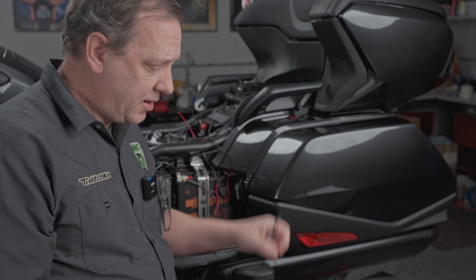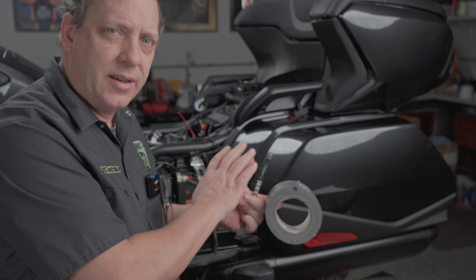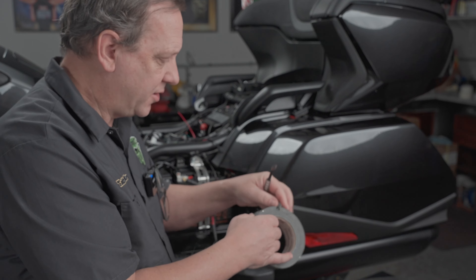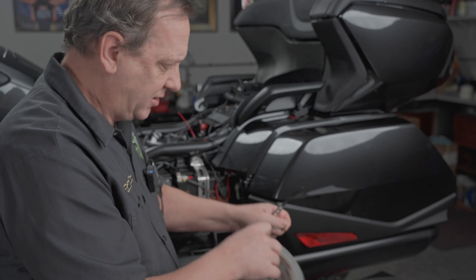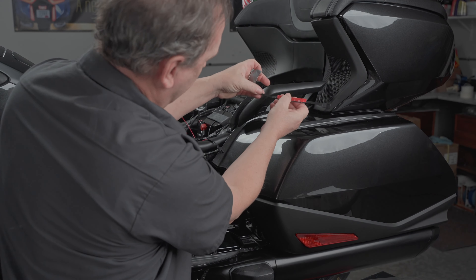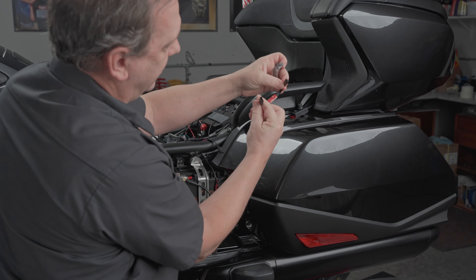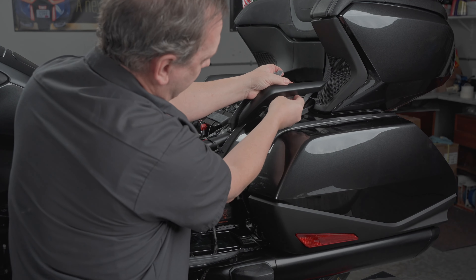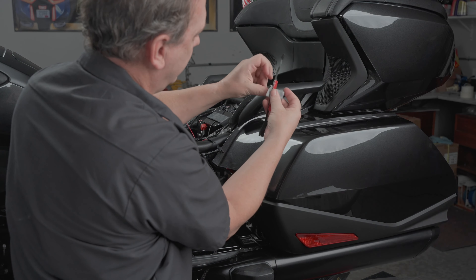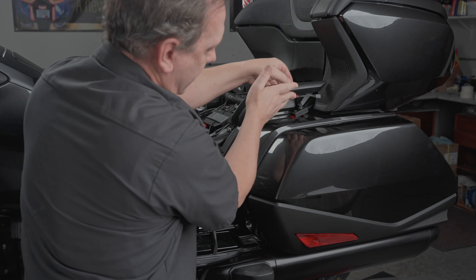To start placing these LEDs, it's handy to have some tape. I like to tape them in place first, get all the wiring done, check it out, make sure the lighting is the way you want, and then go back and stick all the parts on. I'm just going to put it right up in here.